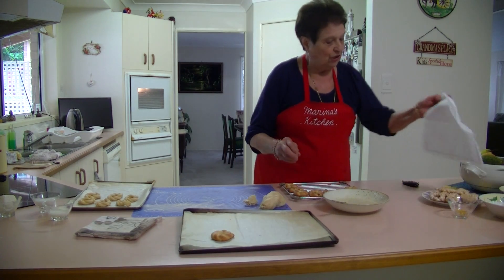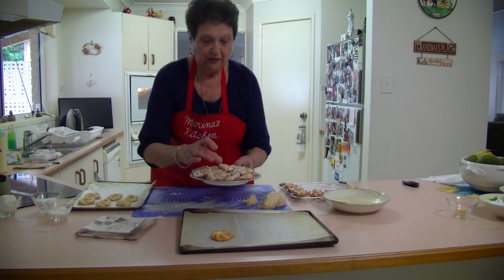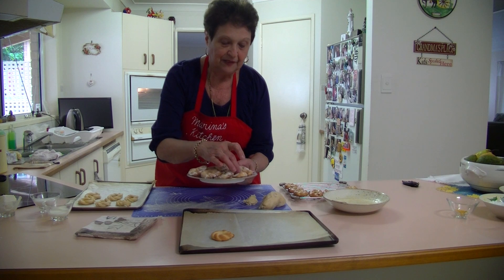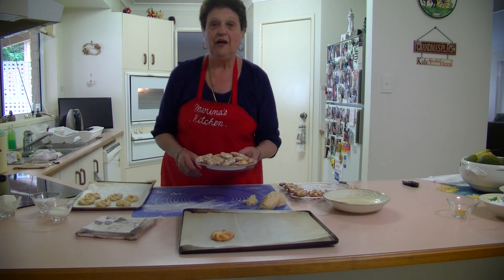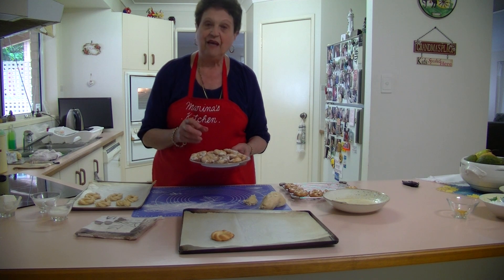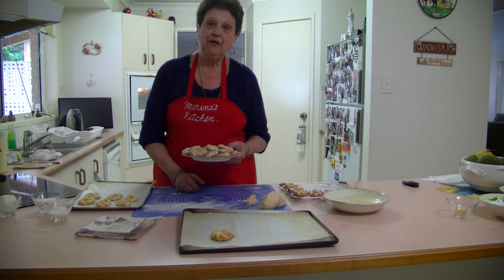This is what they look like when they're all finished — the icing has dried up around them and it looks something different. I hope you give it a try. They've got a lovely flavour with that lemon icing — a nice crunchy biscuit. Give it a try and I hope you like them. Thank you for watching.